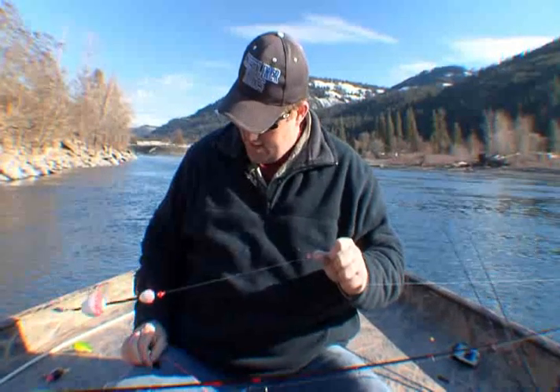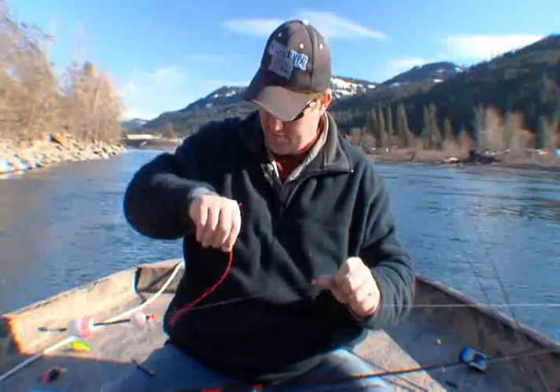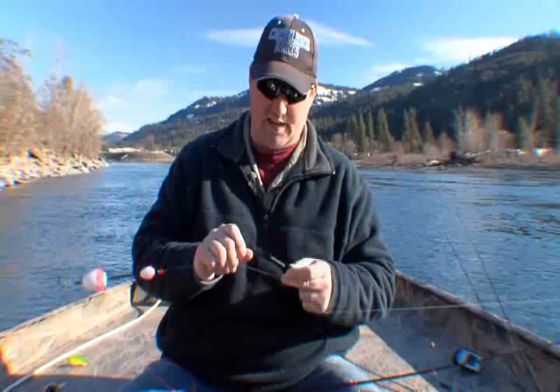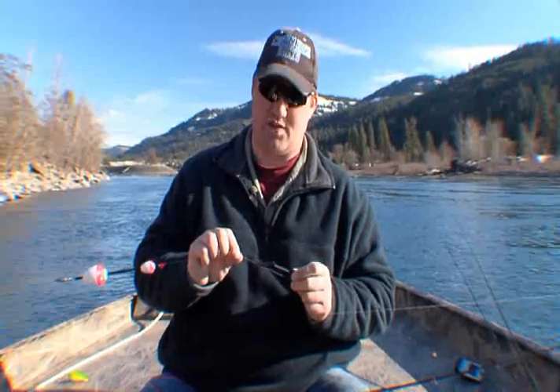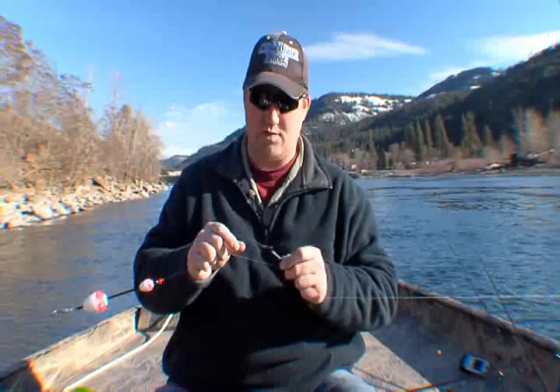What you'll do is cut a chunk of that stuff off — maybe a foot or so. Just give yourself a chunk. Then you're going to tie a nail knot. You can use a couple of different tools. This is a Tie Fast tool — you can find these in most fly shops, pretty common. You can also use straws. Our DVD, Knot Tying Secrets Revealed, covers how to tie a nail knot using straws. But we have the Tie Fast tool here, so we'll show you how to use this.